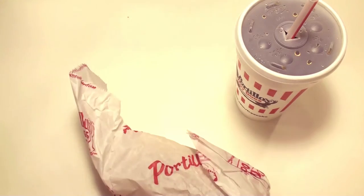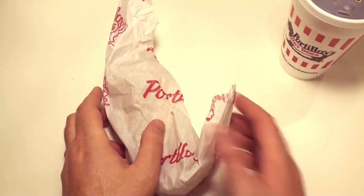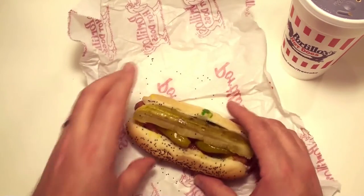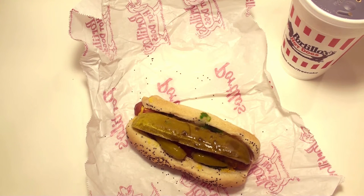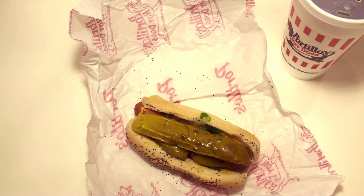So let's open this up and take a look to see why everybody loves this hot dog. Now, this hot dog is getting to be a little bit elderly at this point — it's about 20 minutes old. No hot dog should ever live that long, but don't worry, I'm going to put it out of its misery.